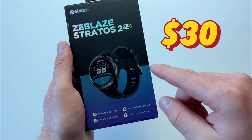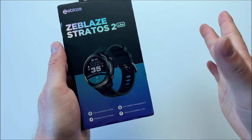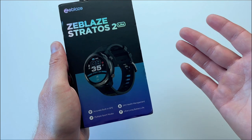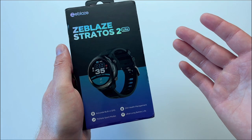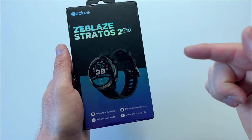They cost $30 on AliExpress right now with free shipping. However, if you use coins or any discounts and codes from different stores, you can get them cheaper, and on sale you can get them for about $20, which is very cheap for a watch with a GPS module installed in the actual watch.